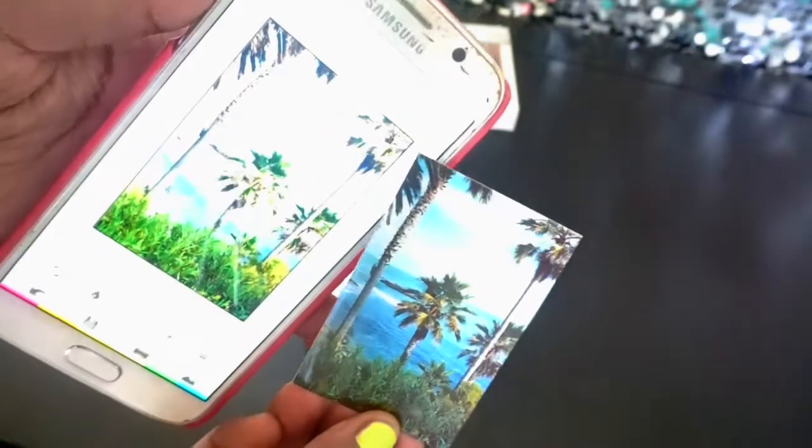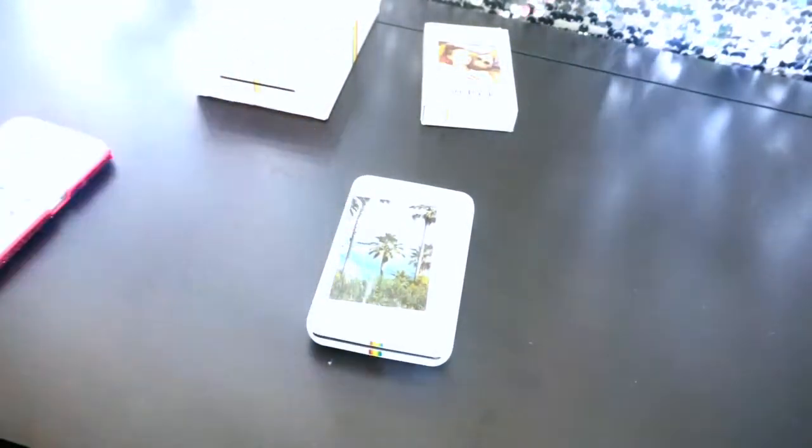So this is what the picture looks like as you can see. The coloring is not quite as vibrant as it is in the picture shown on the app, but it's still a very pretty photo. So this is the Polaroid ZIP ZINK mobile photo printer.